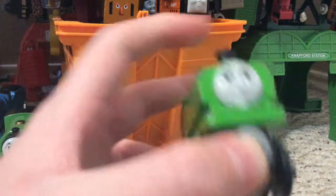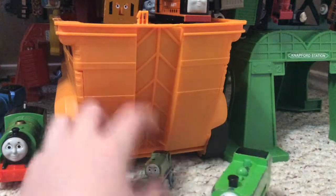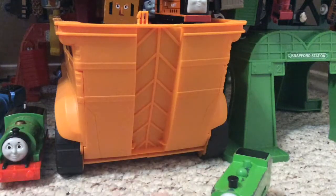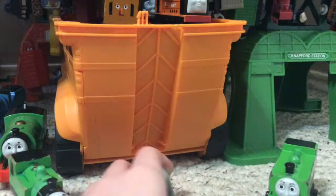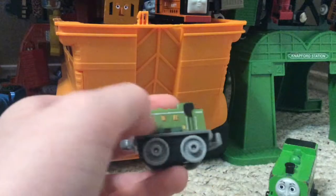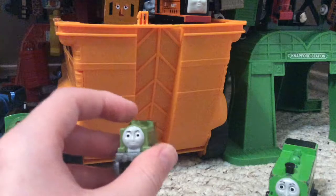The side tanks are sticking out with no part over here of the side tank. But it kind of looks like he does have actual side tanks that look like Oliver's. Here's Oliver's and here are Duck's. It does look like he has accurate side tanks, but Mattel just made it one mold over here.